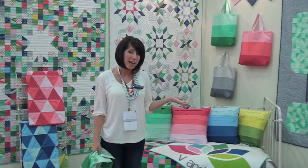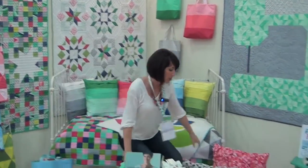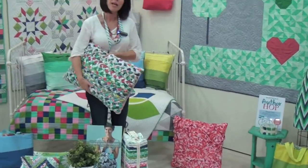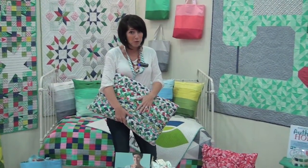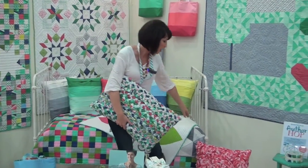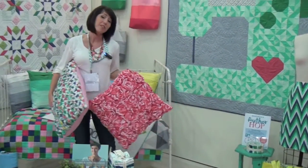In that same pattern we also have two other pillows. This is the braided pillow and it uses one jelly roll, or you can use your leftover scraps as well. And then we also have our twisted flower pillow.